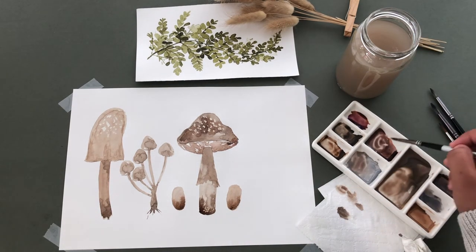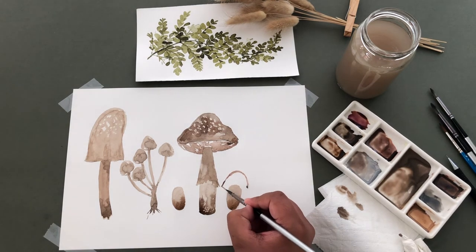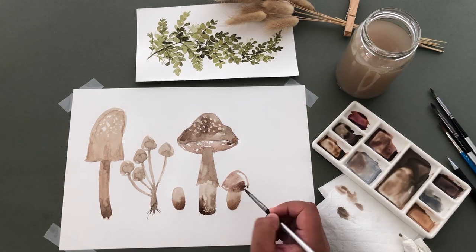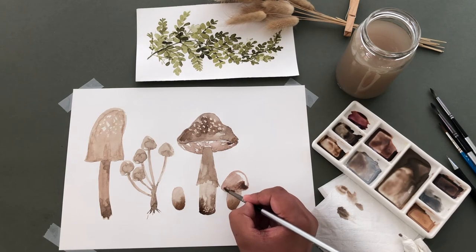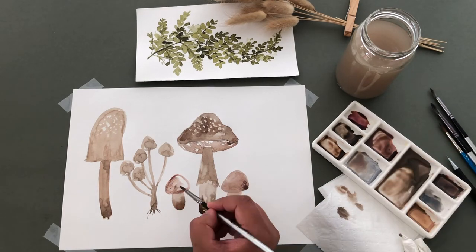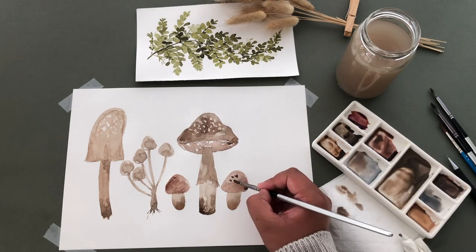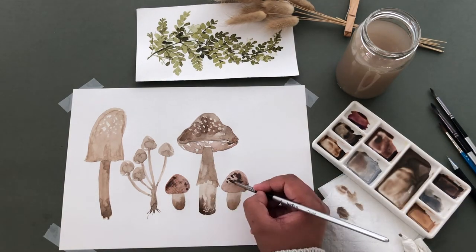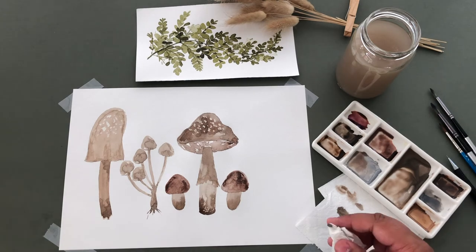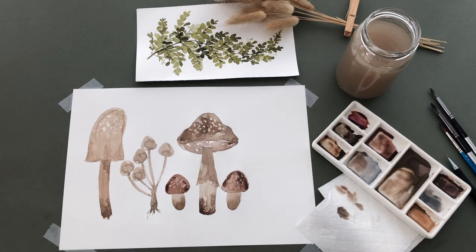For the caps, I'm adding a round curved line, then closing it off and filling in the shape with paint. Using that wet on wet technique by adding a darker shade and letting it bleed out, and lifting some of the paint off by using a tissue. I really like the way it gives texture to the mushrooms.